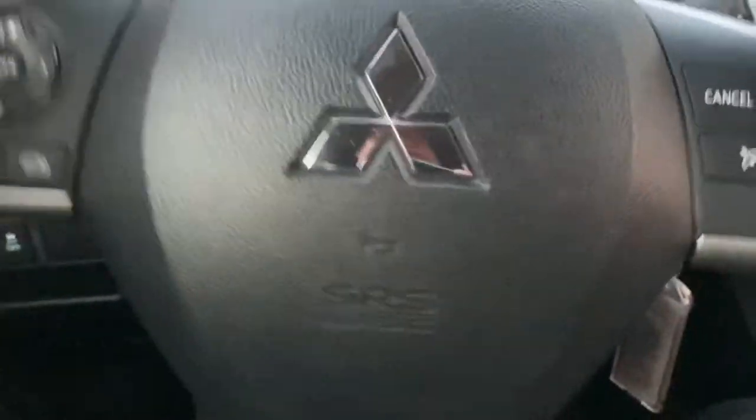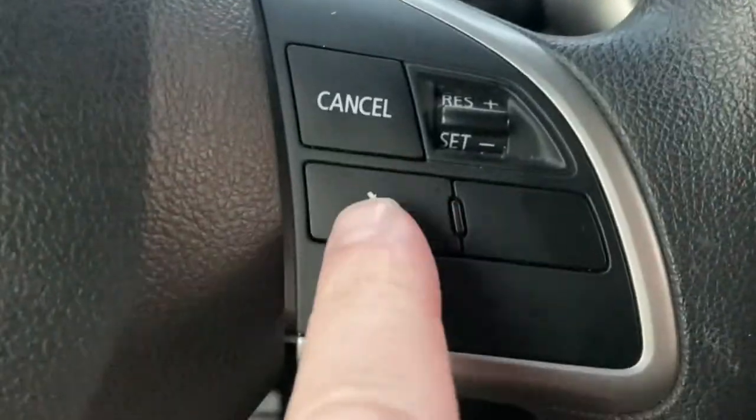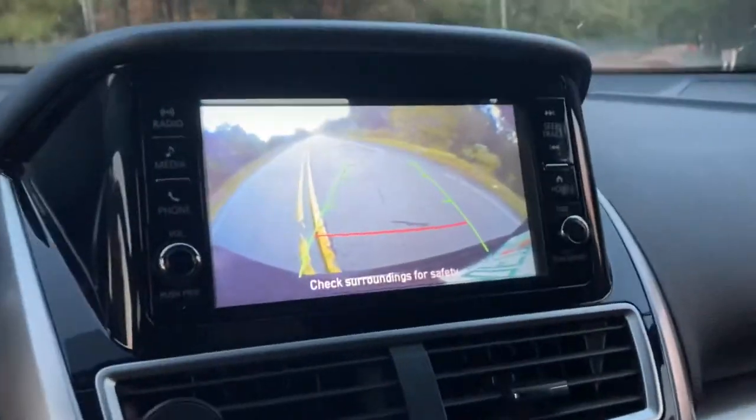The steering wheel looks comfortable and fine. Here's your cruise control — you can get it up or down. And you can check out the reverse cam — there's your reverse cam.